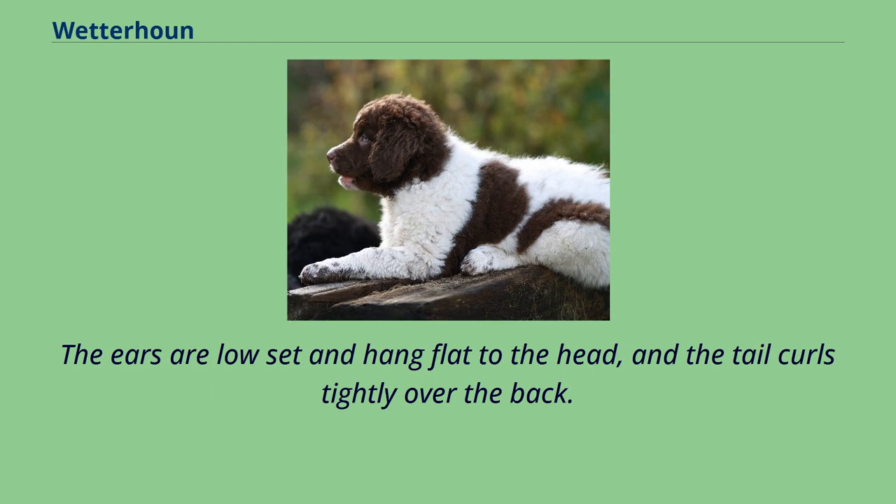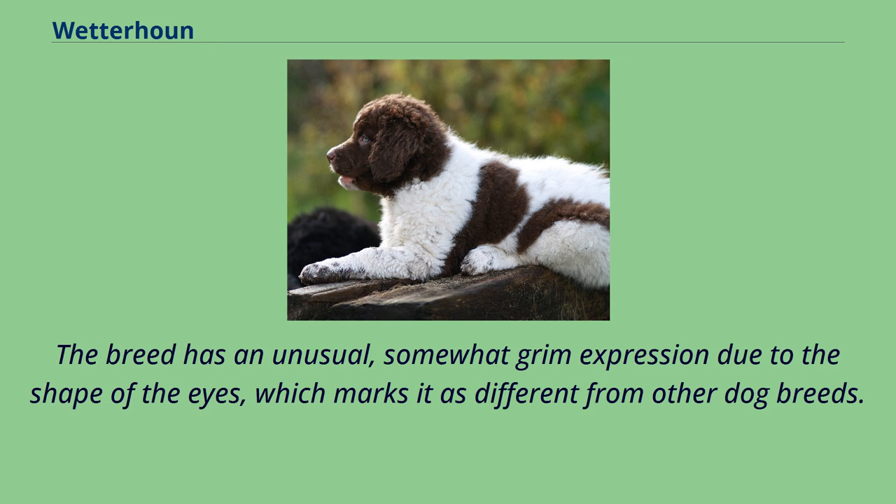The ears are low-set and hang flat to the head, and the tail curls tightly over the back. The breed has an unusual, somewhat grim expression due to the shape of the eyes, which marks it as different from other dog breeds.